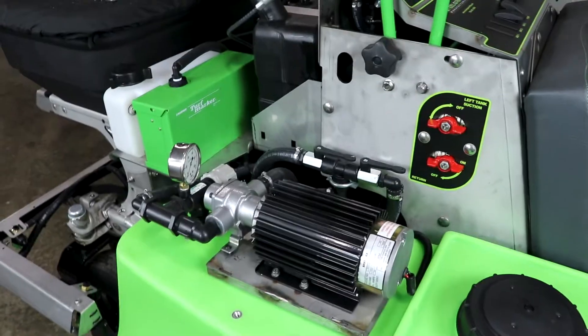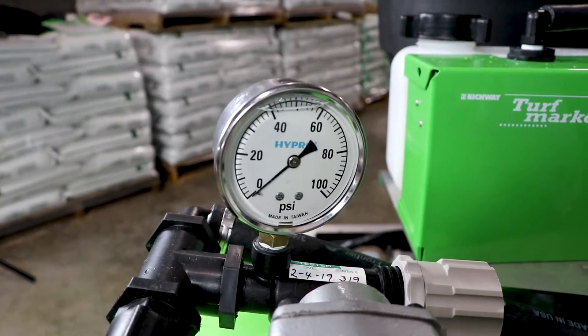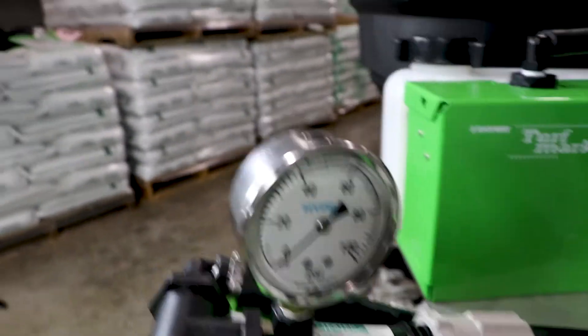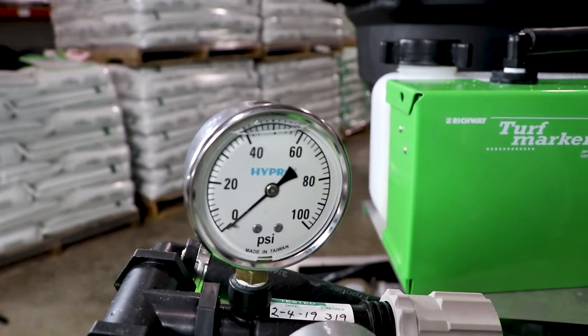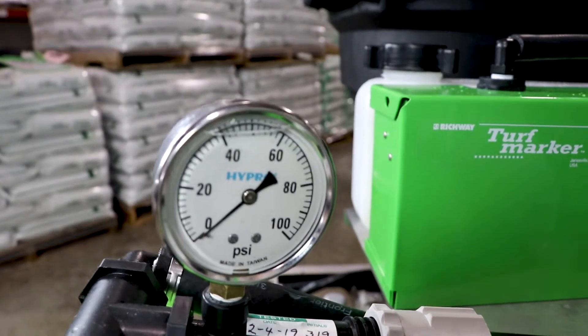A common question we get is: why do you have two pressure gauges on this system, and are they supposed to be the same or is one going to be different? The answer is that when you're running this machine correctly, you should see identical pressures on the gauge on your pressure relief as well as the one on your dash, as you can see here.